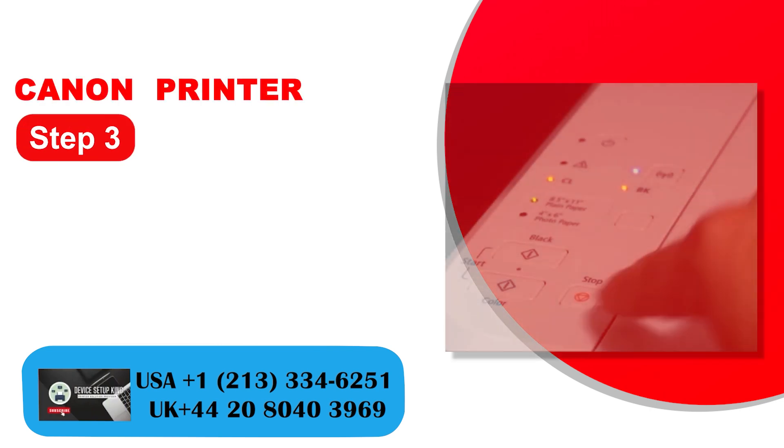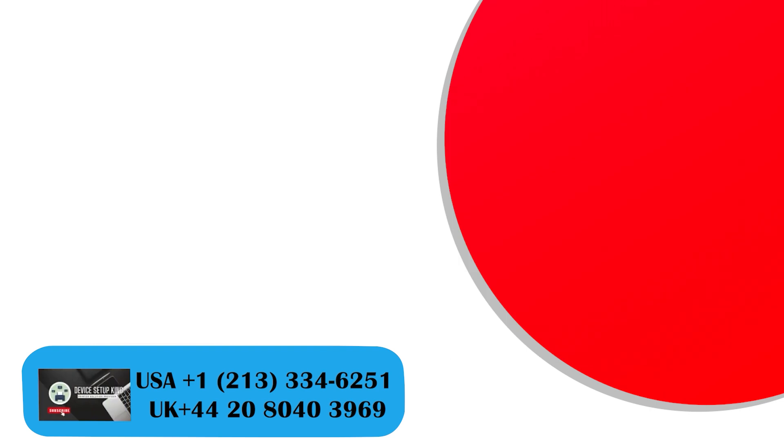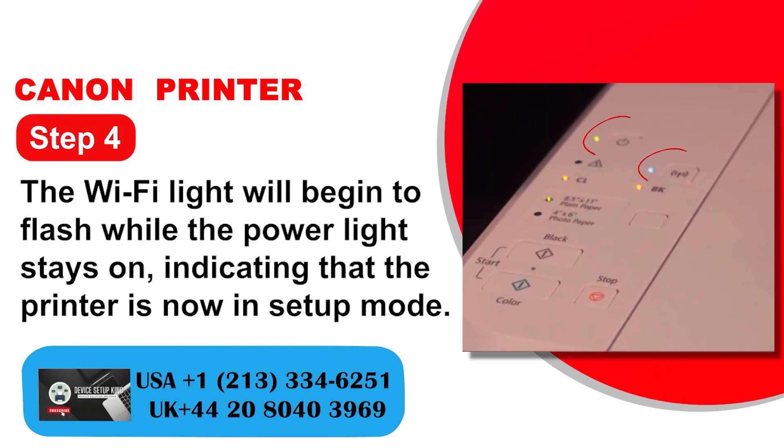Step 3: Push the green start button, and then push the wireless button once more. Step 4: The Wi-Fi light will begin to flash while the power light stays on, indicating that the printer is now in setup mode.